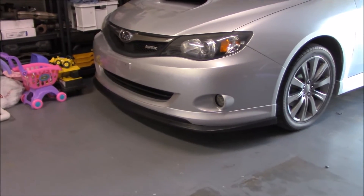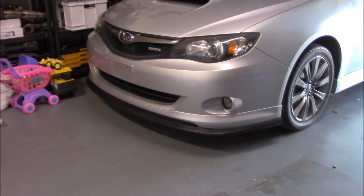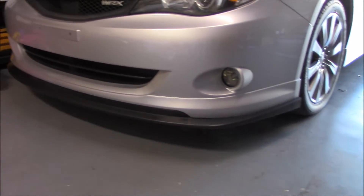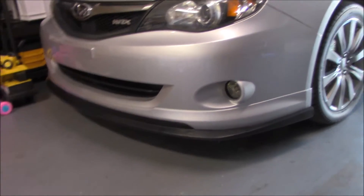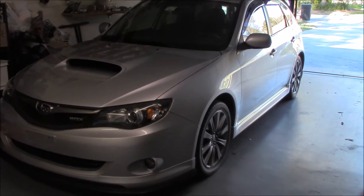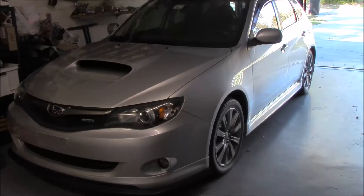This is the Basin R front lip. It's made of a polyurethane material, so it's long-lasting and very durable with not a lot of flex. It gives the front end some nice style and lowers it a little bit to the ground, kind of giving you that splitter look. If you're looking for something to add a little style to your narrow body WRX, definitely check out the Basin R front lip for the 2008 to 2010 Subaru Impreza WRX.